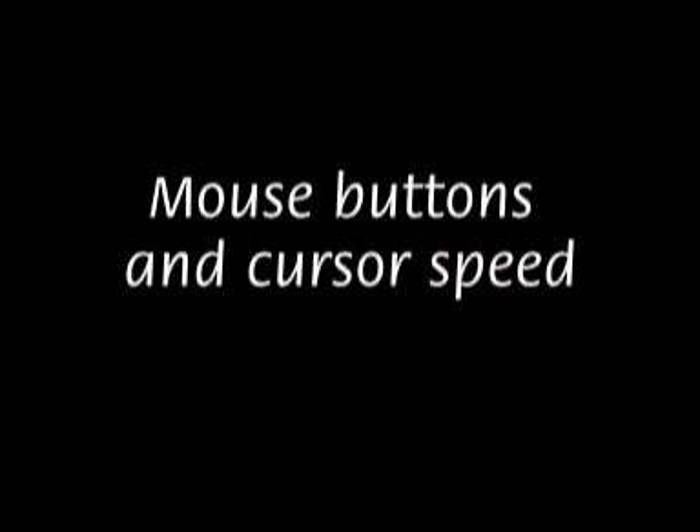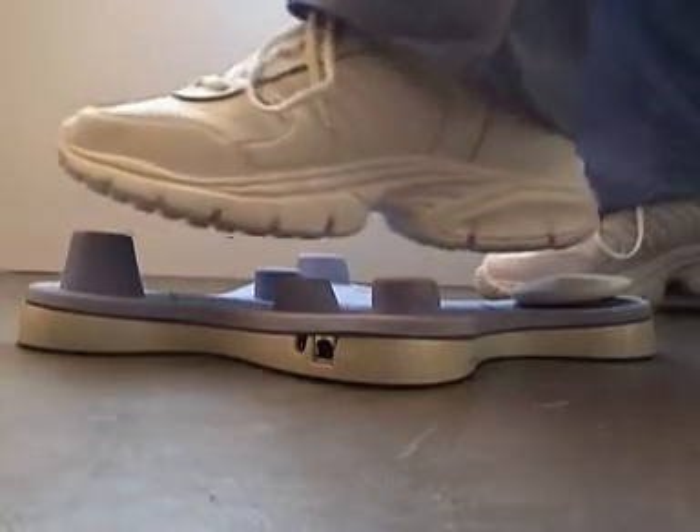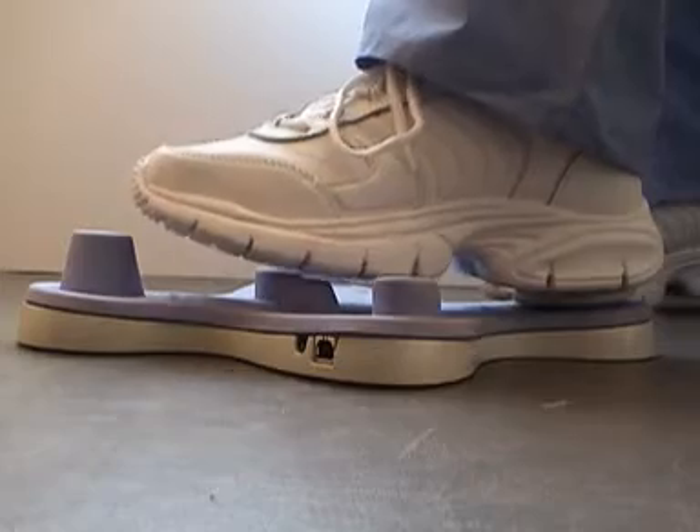Now let's show you how the Dental Rat works. At the top of my Dental Rat is the mouse. At the bottom of the Dental Rat is the left mouse click heel rest. Across the middle I have numbers one through eight.